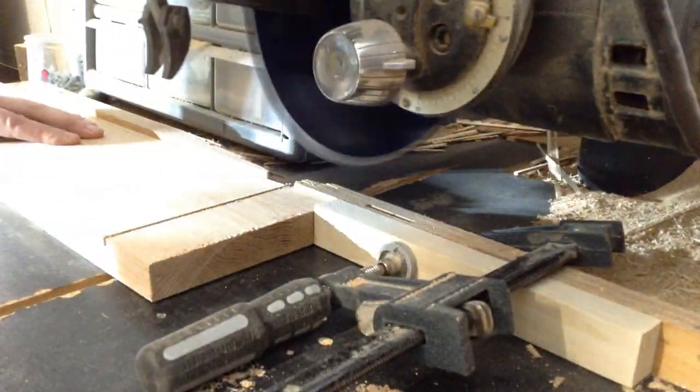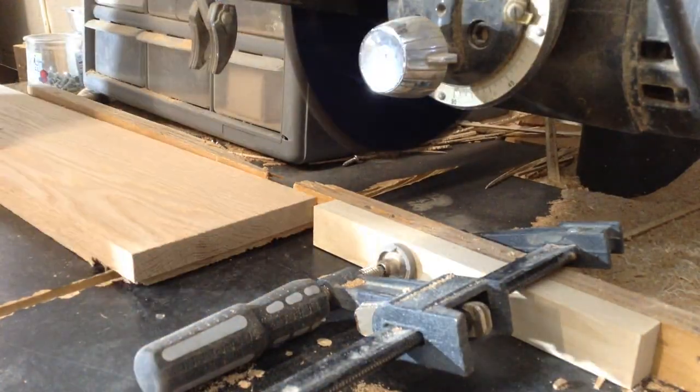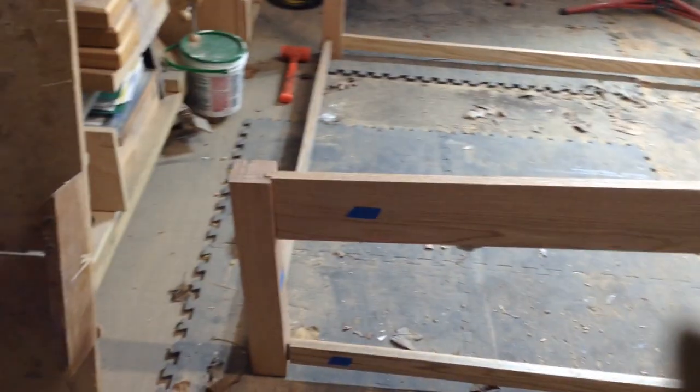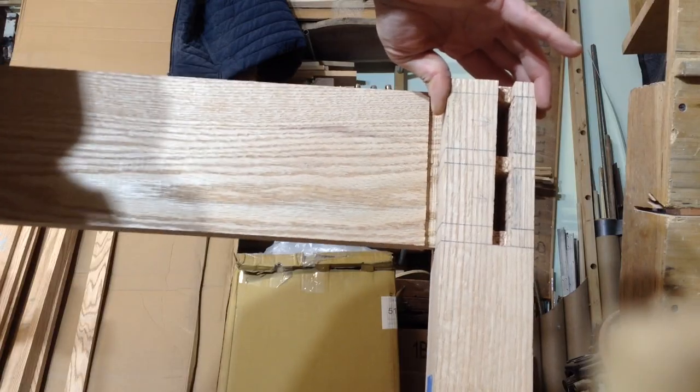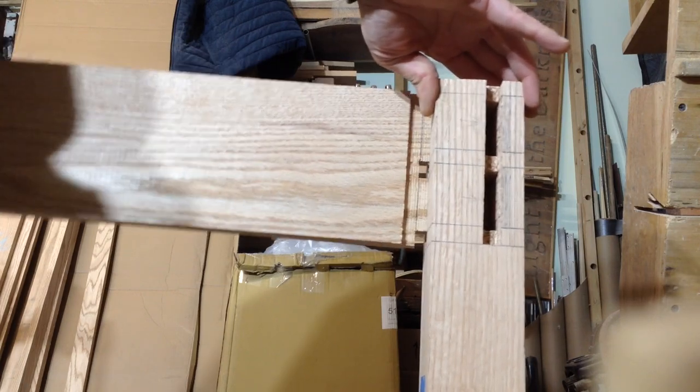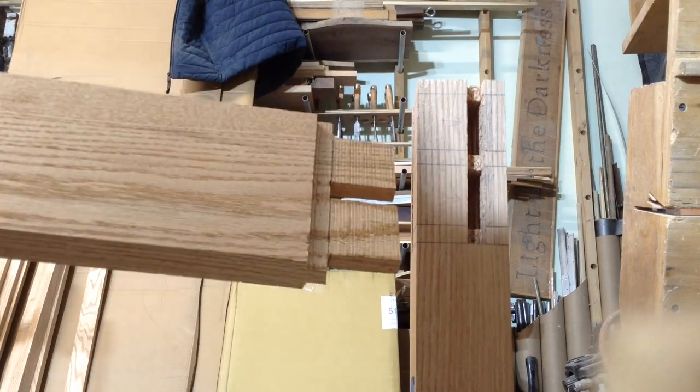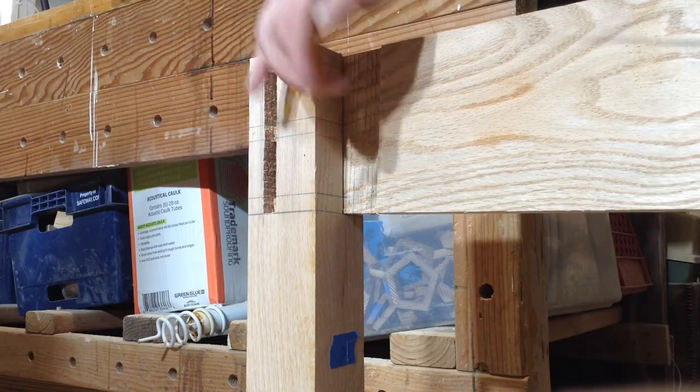Once I had that bottom base done I could do the top and it's going to start off as the exact same process - my stop is the same spot, my depth of cut is the same. I'm going to put that tenon on both sides. You can see the haunch at the top, and we're going to have the same issue on these. I did have to go through and add 45s to all of these as well. You can see the tenons in there and get a better idea of what this joint looks like. It's similar to how I do breadboard ends - a nice solid joint with lots of surface area for gluing, and anytime you can multiply your glue surface area the stronger the joint will be.